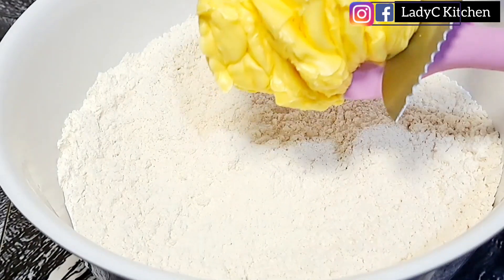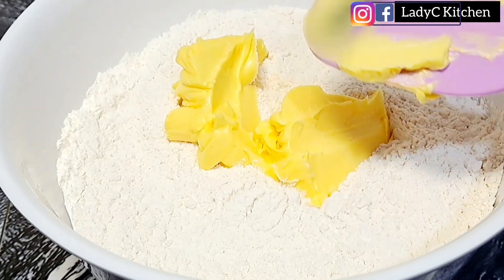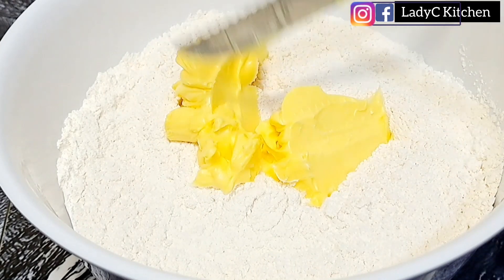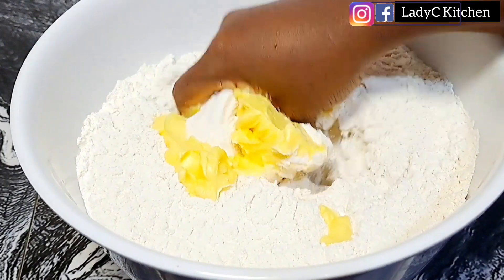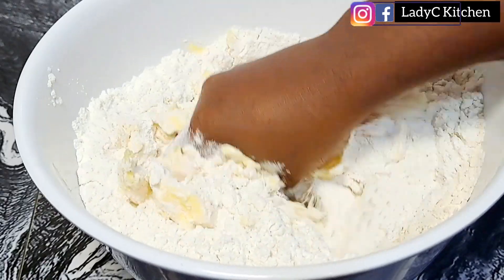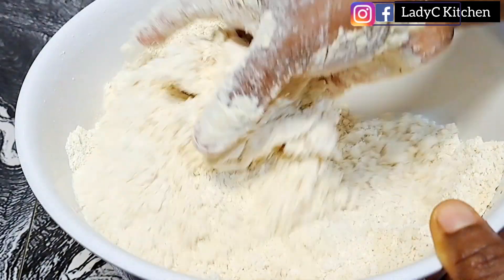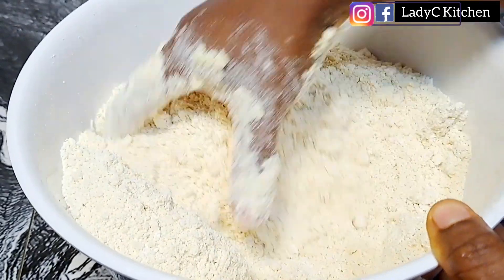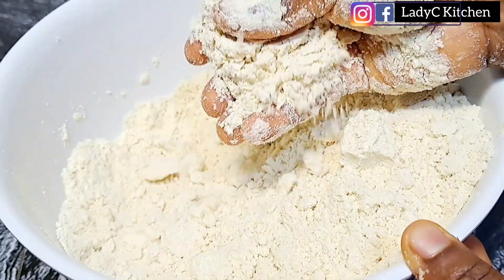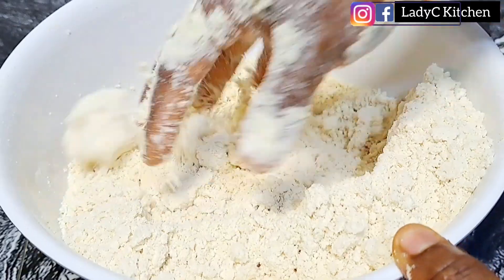Once that is done, it is time to go in with the margarine. I am using margarine, that is why I did not add salt, because margarine contains salt. You can also use butter — if you are using unsalted butter, add half a teaspoon of salt. Mix to combine very well. If you can mold the flour just like this, then you are in the right place — the flour mixture is ready.